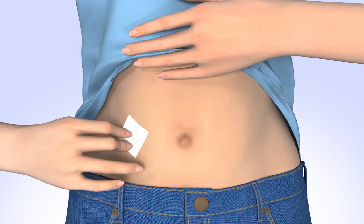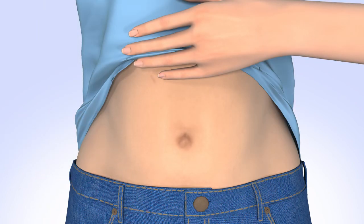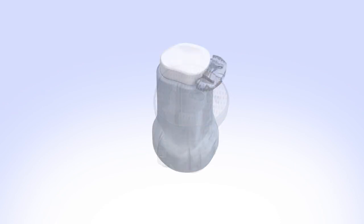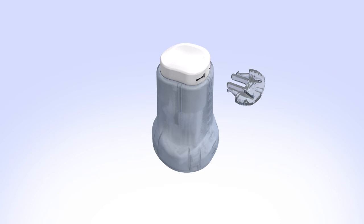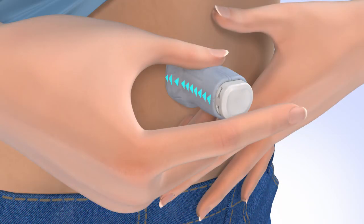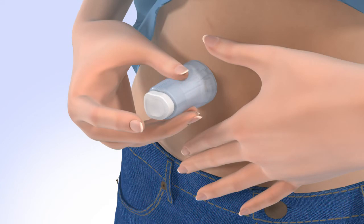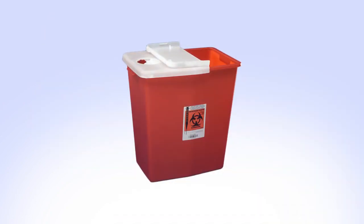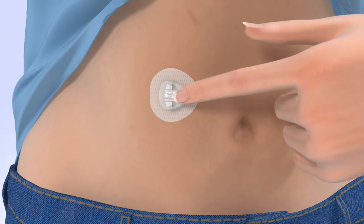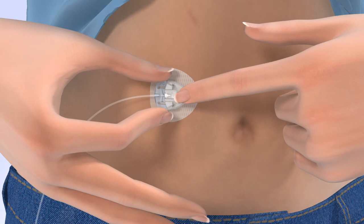Clean your infusion site properly with an alcohol wipe or prep wipe and allow your site to air dry. Pick up the insertion device and remove the paper backing, being careful not to touch the adhesive. Remove the disconnect cover by gently squeezing the sides and pulling it away from the insertion device. Store the disconnect cover for later use to protect the cannula housing when disconnected. Stretch the skin until smooth and place the insertion device on the site you have prepared. The raised arrows indicate the side where the tubing will be connected. To insert, firmly press the top button. Then carefully pull the insertion device away from your body and safely dispose of it. Smooth the adhesive onto the skin. Hold the cannula housing steady with your finger, then push the site connector straight into the cannula housing until you hear a click.